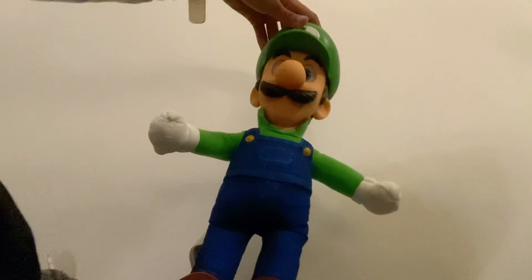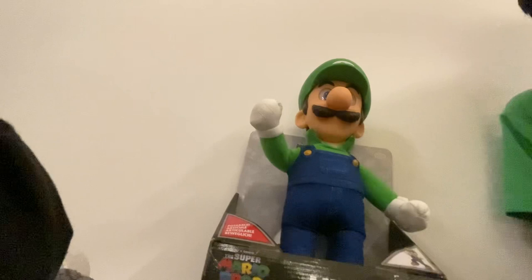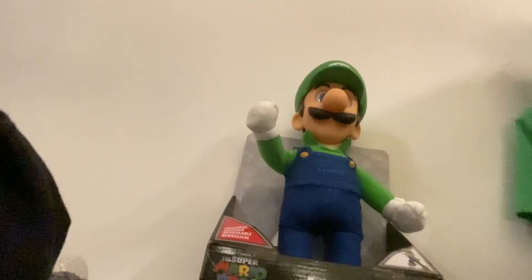Okay guys, I've got this Luigi — I'm going to super fix it tonight. Make sure if you really like this video, please like, share, and subscribe. Bye bye!